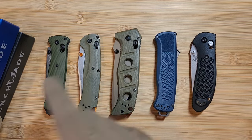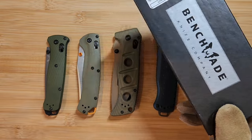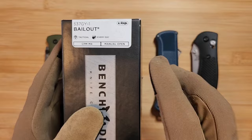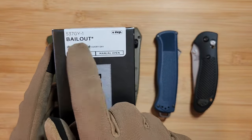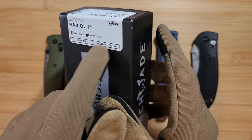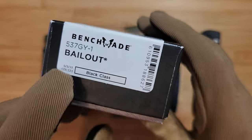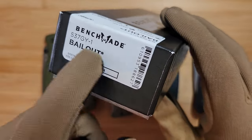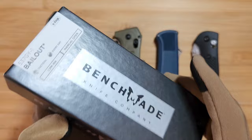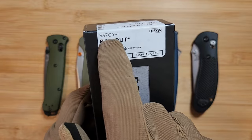Know what box your specific knife should come in. Fakes will often put the Benchmade logo on the front of the sticker, use an incorrect font, list the wrong steel, or have the wrong model number. The sticker should always come up with 'Benchmade knife company' in the middle. Inside the box, depending on the model, you'll find the Benchmade baggie, paperwork folded exactly a specific way, and possibly an Axis lock info card if it's an Axis knife.